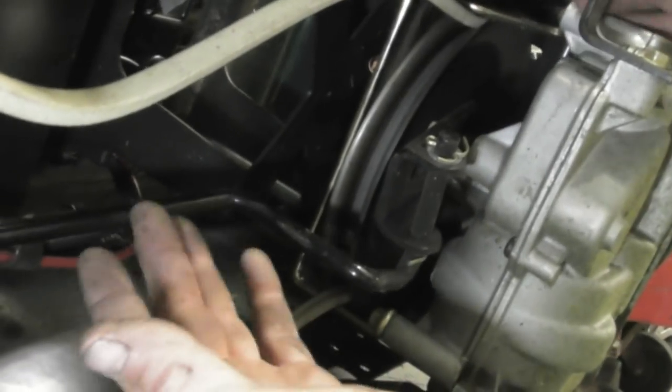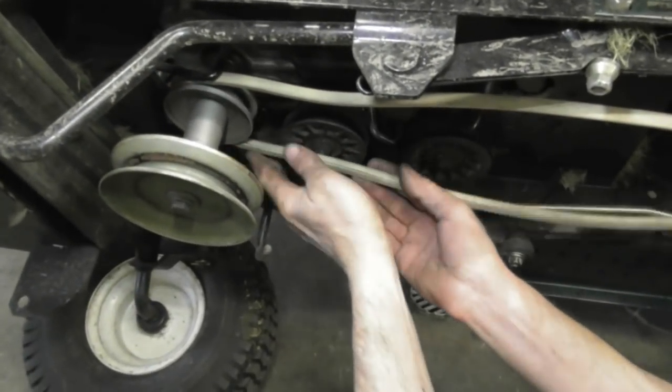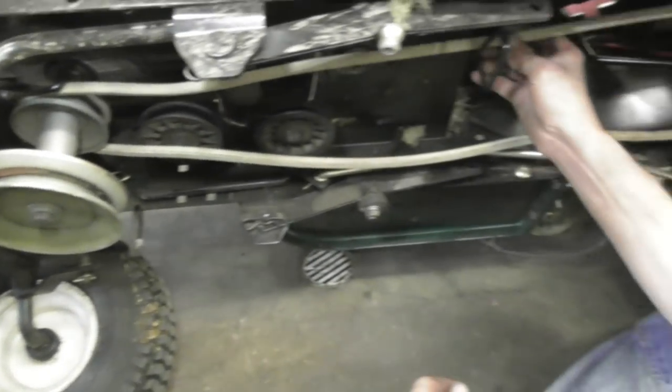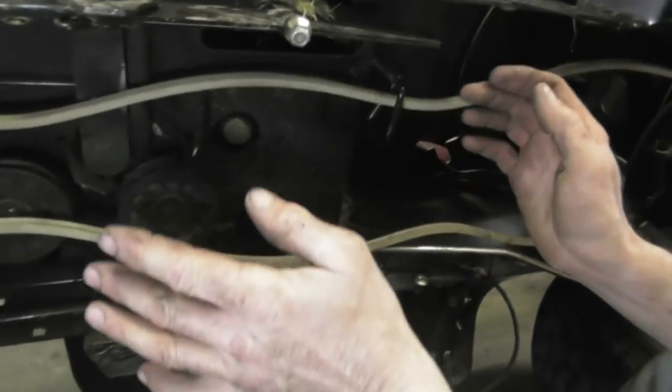Now we're around that belt guide — we haven't taken that up and off yet. Now we're going to come up front and stick it around these belt guides. See, it just snaps right in. Now we've got to put it around this belt guide here. It goes around like that — very simple.